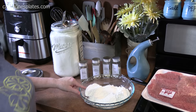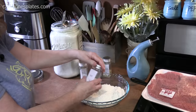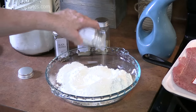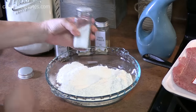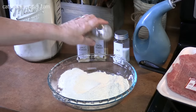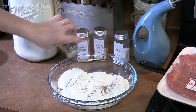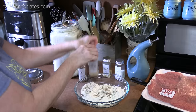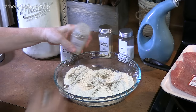We've always got to flavor our flour. I've got salt — I'm just going to sprinkle it right across the top, about a quarter of a teaspoon. Black pepper, a quarter of a teaspoon right across your flour. And then garlic powder, a quarter of a teaspoon.